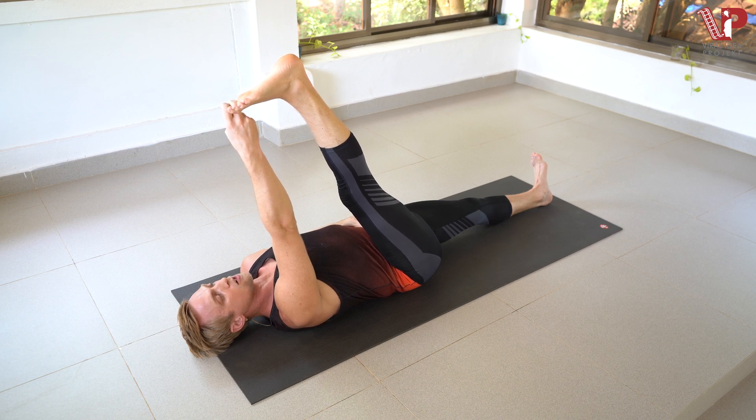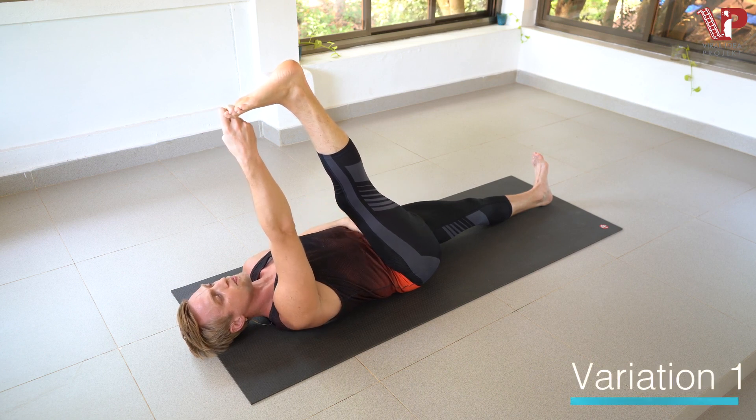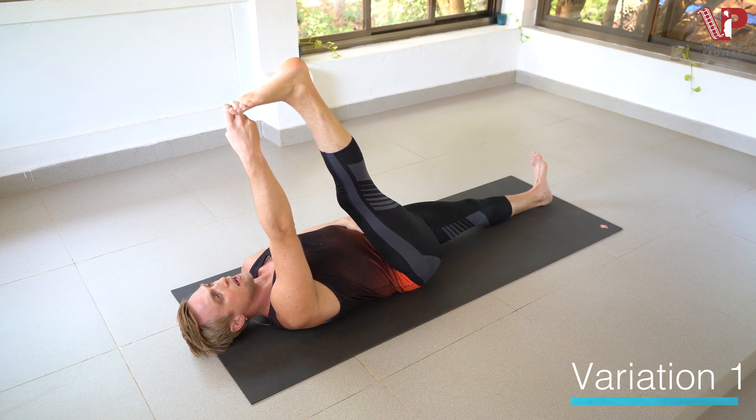Inhale, exhale for one. We might feel a little stretch back here through the hamstring — that's good. Two. And three. This is the first variation. And four. I'm pulling in with the lower belly. And five.